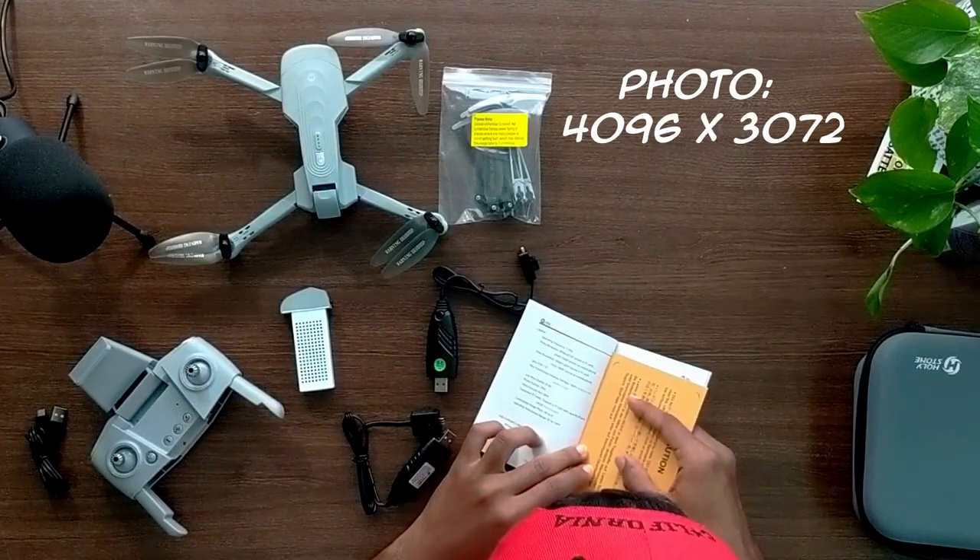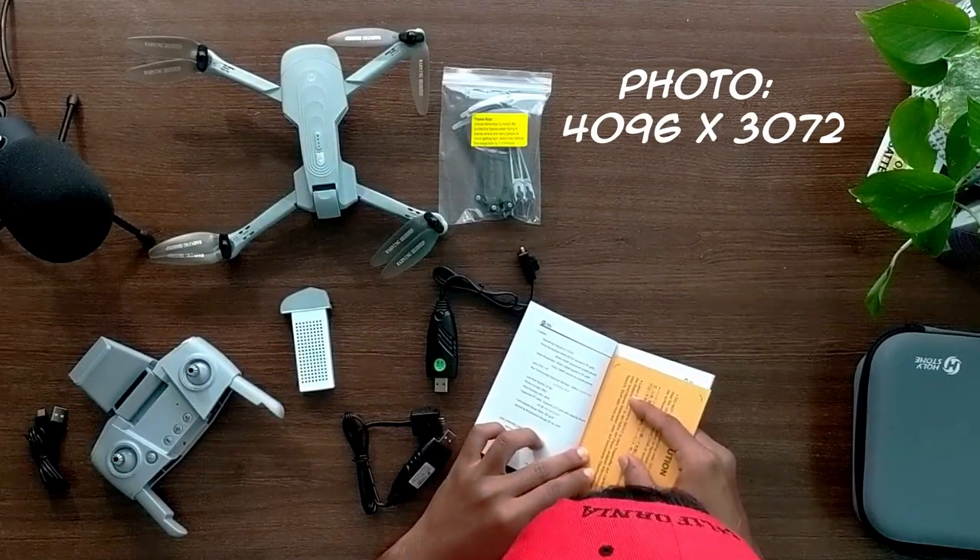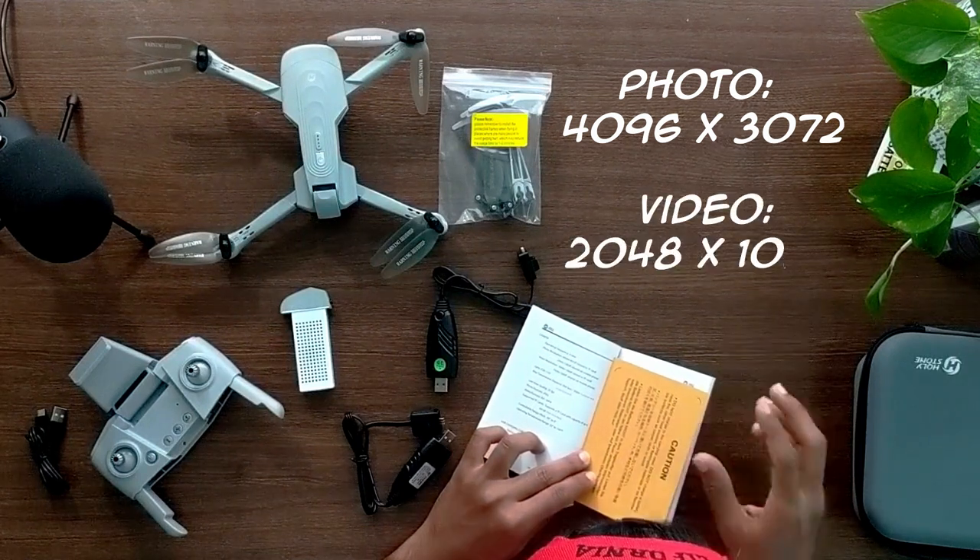The photo resolution is 4096 by 3072 pixels and the video resolution is 2048 by 1080.